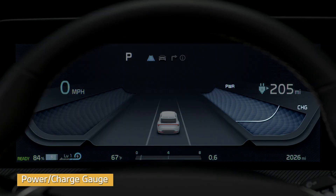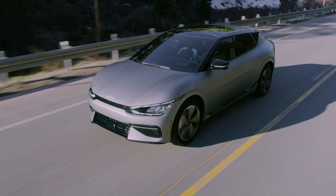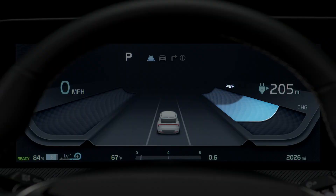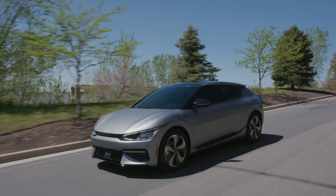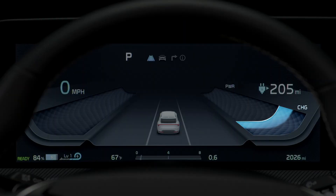The power charge gauge shows the energy consumption rate as well as the charging status of the regenerative brakes. Power displays the current energy consumption rate when accelerating or driving up a hill — the more electric energy used, the higher the gauge level. Charge shows the charging status of the battery when it's being charged by the regenerative brakes when decelerating or going downhill. The more electric energy is charged, the lower the gauge level.